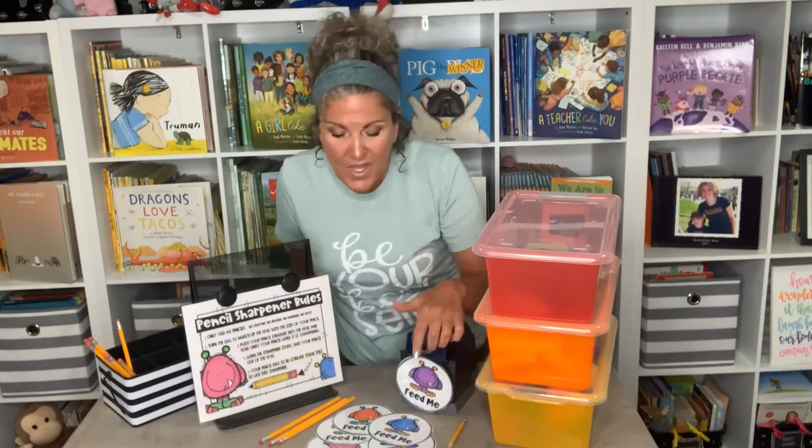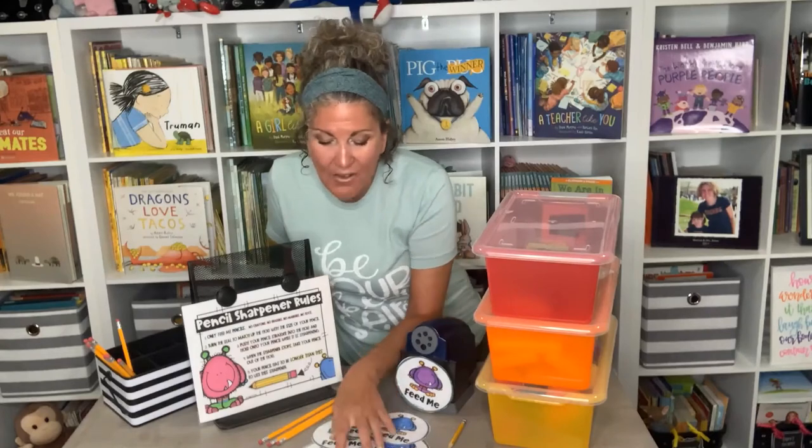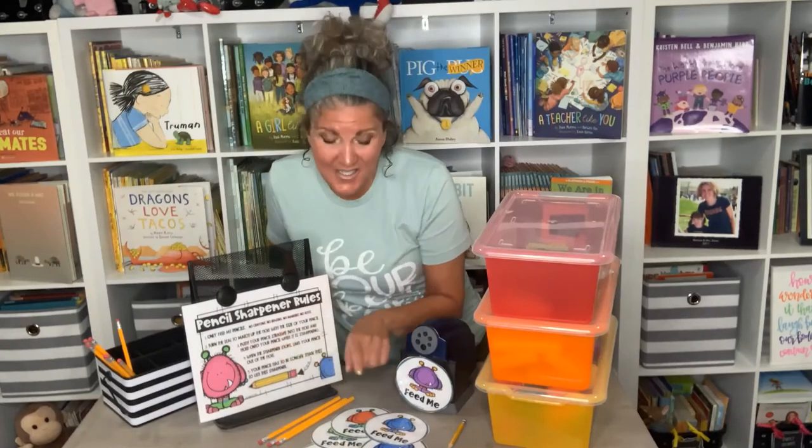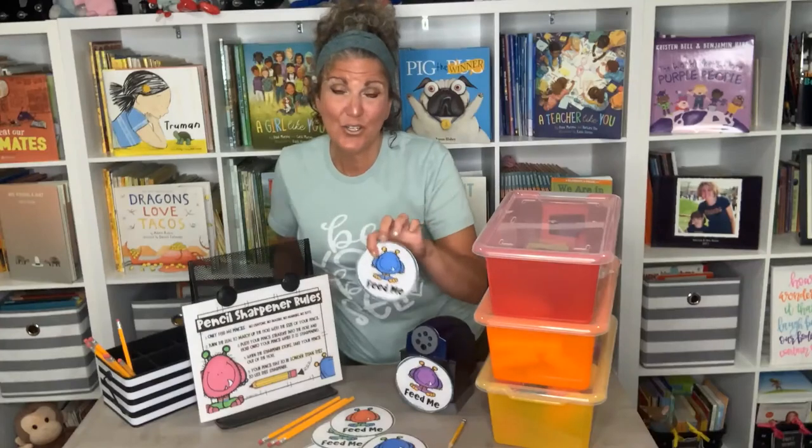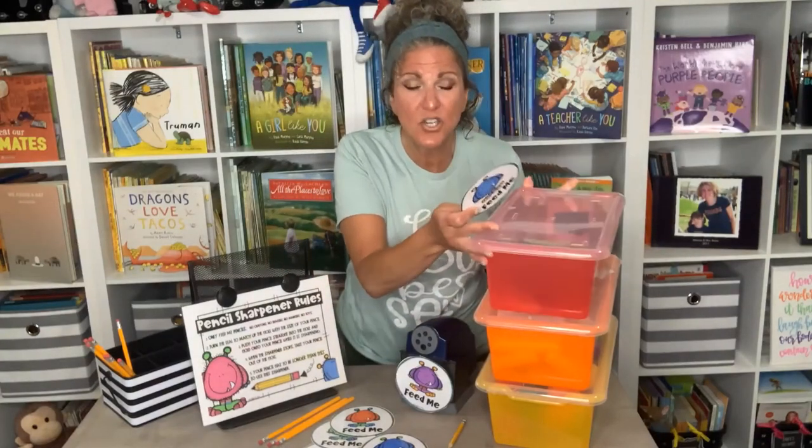My kids love it — I've always had this 'feed me' sign on the pencil sharpener and they think it's the funniest thing. I have these directions and these 'feed me' signs available for you as freebies, and they come in all different colors.